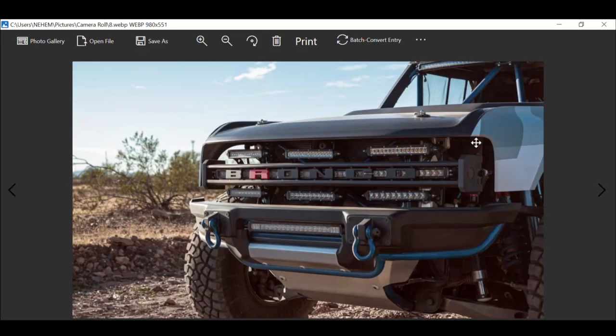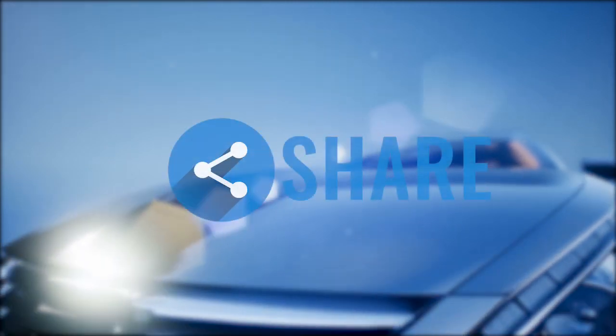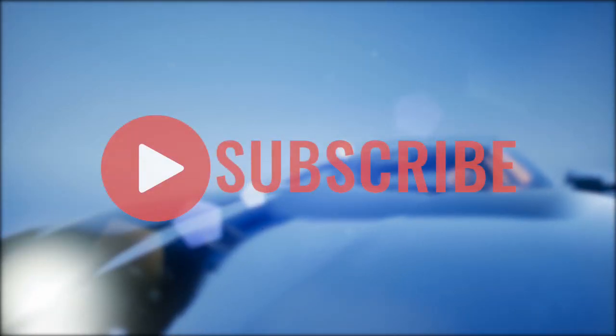I hope you guys enjoyed this closer look at the Ford Bronco and its capabilities — the Bronco R. This is AO Automotive Reviews, thanks for listening. Remember to share, like, and subscribe. If you enjoyed this video give it a thumbs up, share it with your friends, and subscribe for more interesting videos.